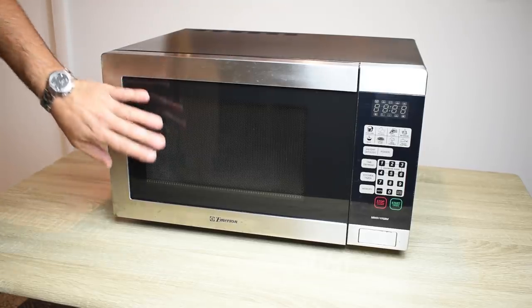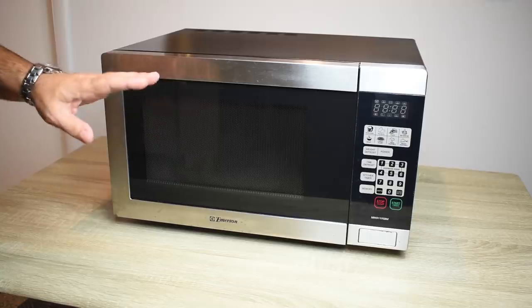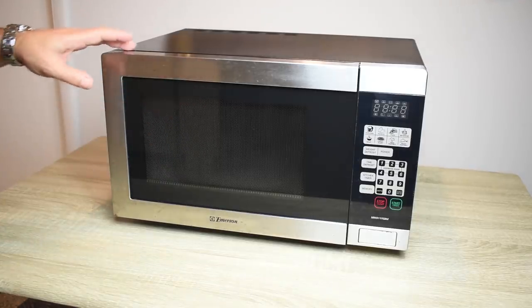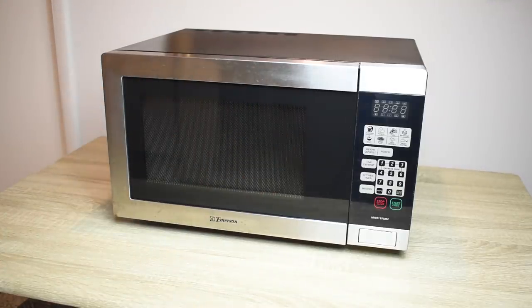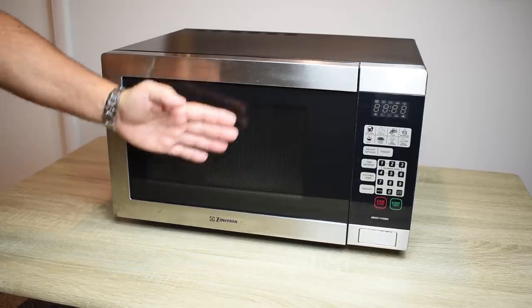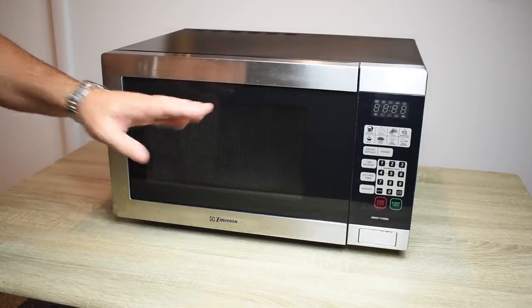In this video what I'm going to be doing is testing the microwave oven to see what kind of radiation exposure we're getting. I'm going to show you how to check the door seal all the way around, and I'm also going to test to see how far back you should stand from the front of the microwave oven while it's in operation.